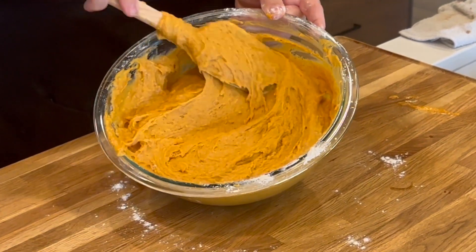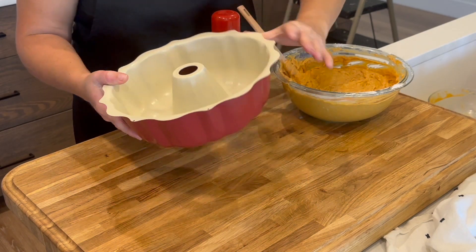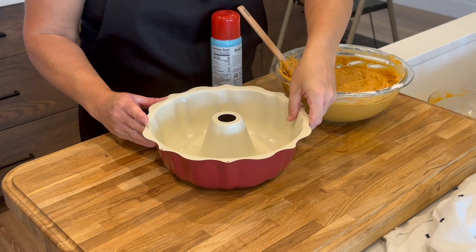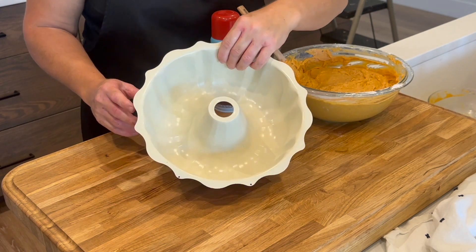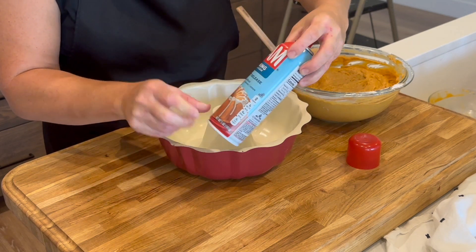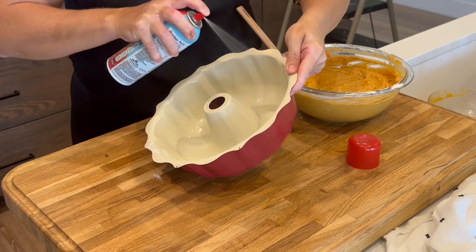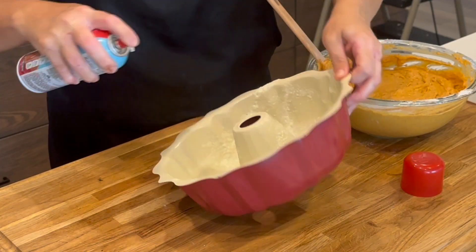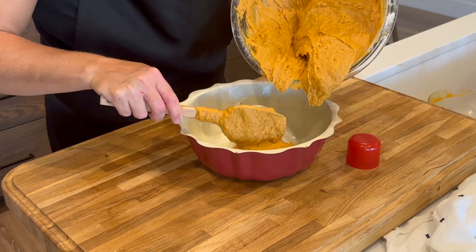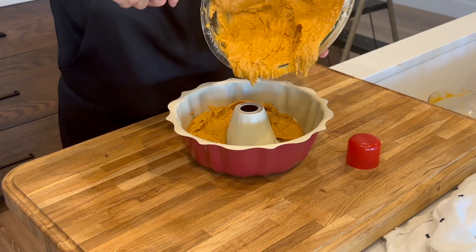The pan I'm using is a large 10-to-12-cup bundt pan. I like this one that has a ceramic edge — it does a really good job of not sticking. I'm using a perfect release baking spray that has flour built into it, so just a quick dusting means you don't have to butter and then flour the pan separately. Then I'm going to pour in the batter and make it as even as possible all the way around.